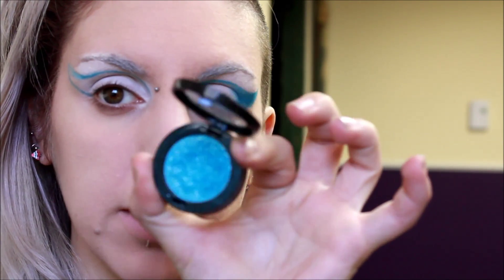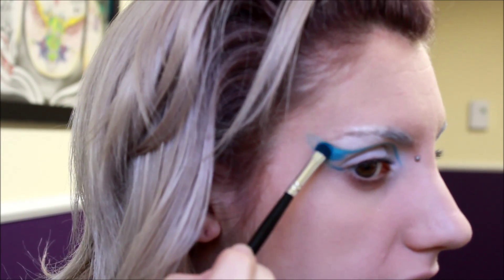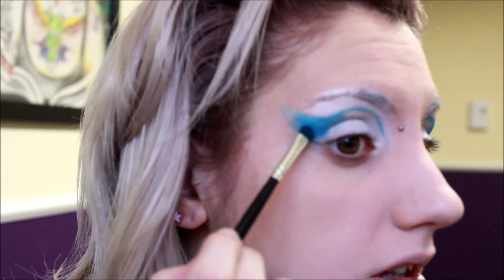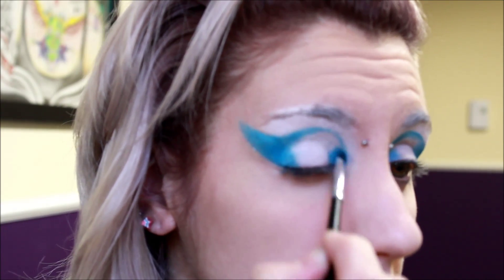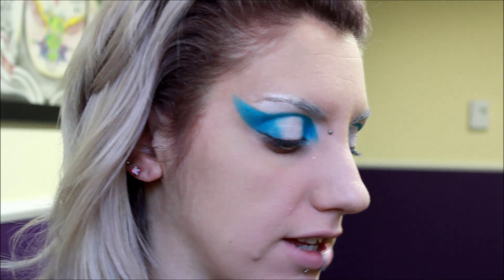Next, with that same sparkly blue eyeshadow, I'm just going to start filling in the outer and inner corners — just patting it on. And then once I have less product, I'm just going to lightly pat it to fade it into the white. Next, I'm going back in with my Suva Beauty Pro Palette, taking this shimmery blue right here called L'Evu, and I'm going to darken up the inner and outer corners.